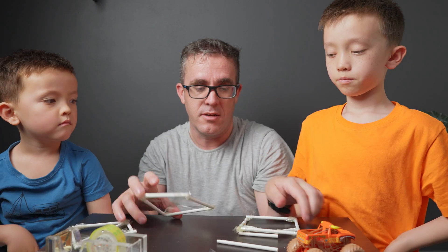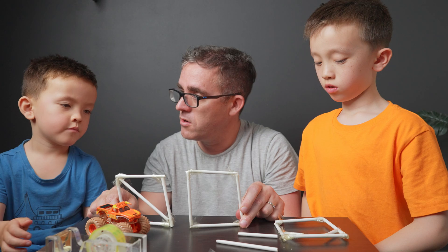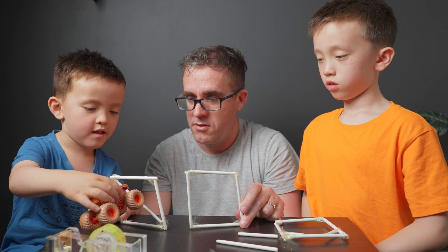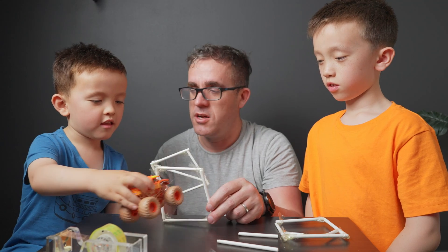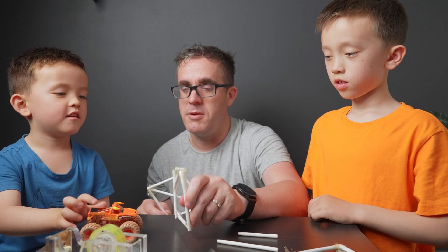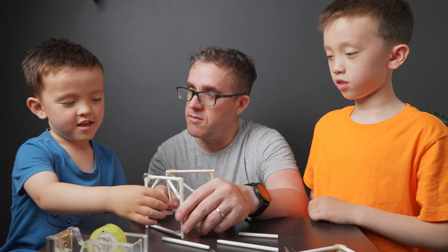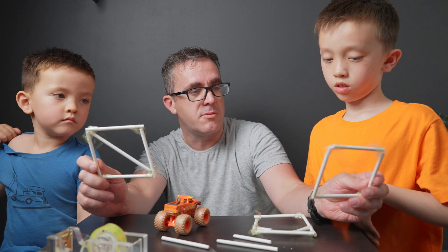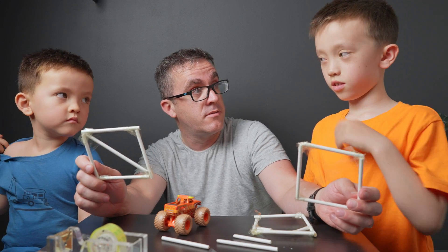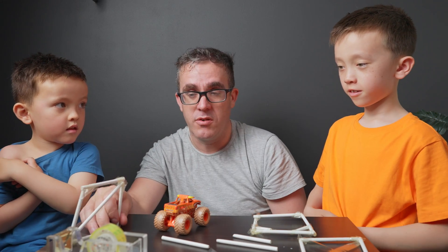Now we've got three options. This one — can the monster truck drive through without crashing? This one crashes. But this one — can the monster truck drive through? It can. So which ones do you want to build? Another one of these to brace the tower? Yeah, so we'll have two of these ones at the bottom.